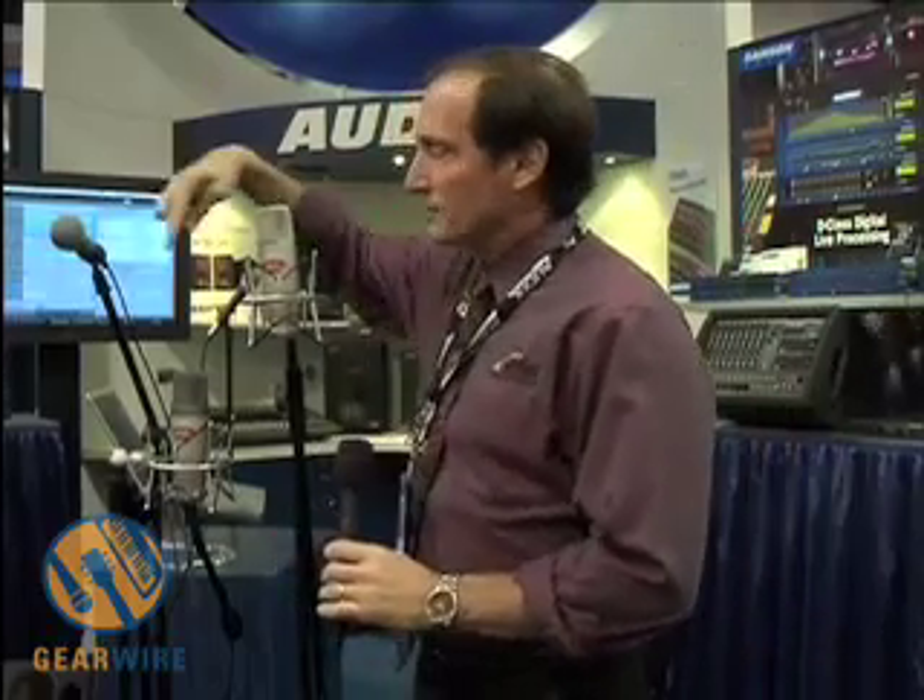Well, hello, hello, hello. This is John McFadden broadcasting live from the Anaheim NAMM show in sunny Anaheim, California. We're now at the Samson booth, and we're at the debut of two new Samson USB microphones.